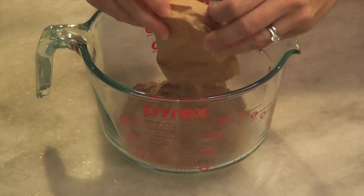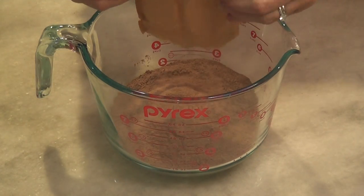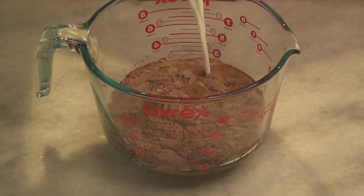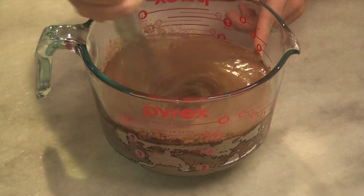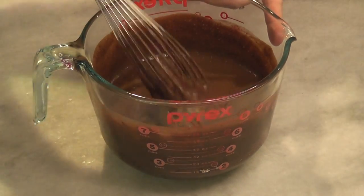We're going to take two small packages of instant chocolate Jell-O pudding mix. It's very important to make sure whatever instant pudding mix you use is gluten-free. I'm using the Jell-O brand of chocolate pudding mix, which is gluten-free. Add your milk and whisk that together really well just to get rid of all the powdered clumps. Then set that aside for five minutes in the refrigerator.